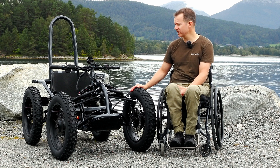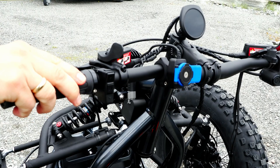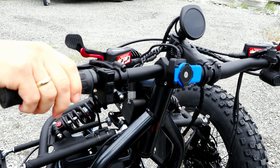On the second generation we also have improved brakes from Tektro, which are really powerful T-split brakes. There's an integrated hand brake function now.